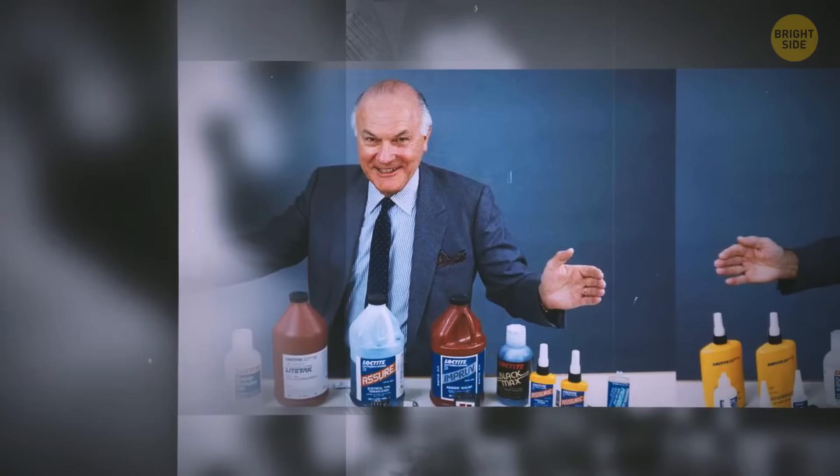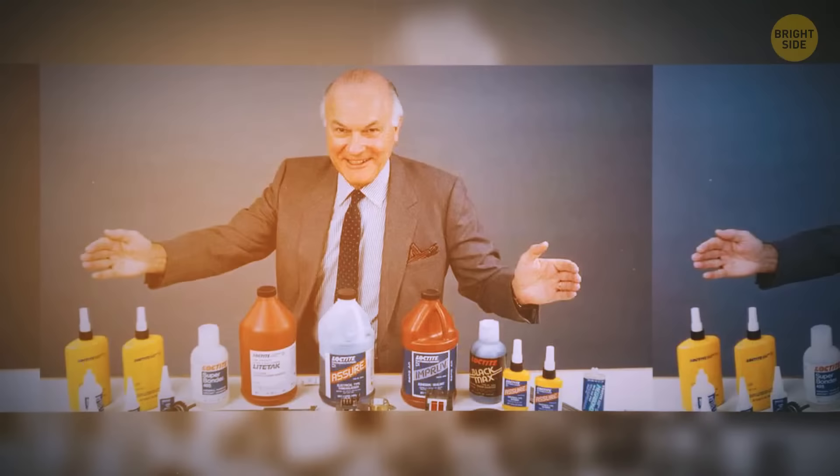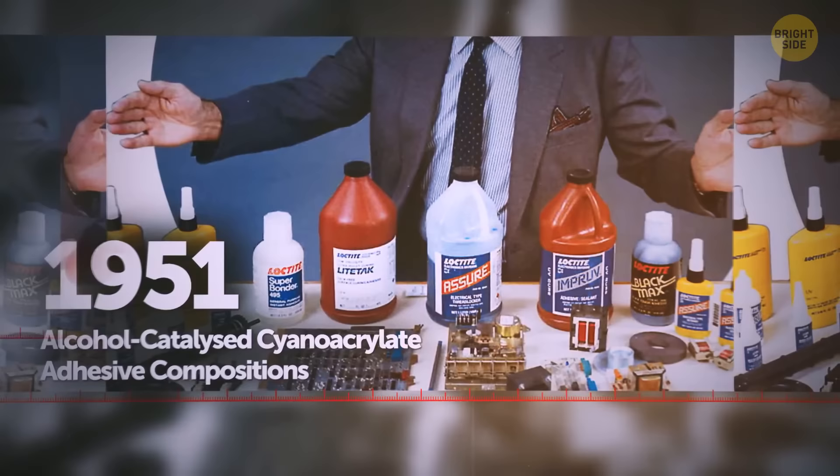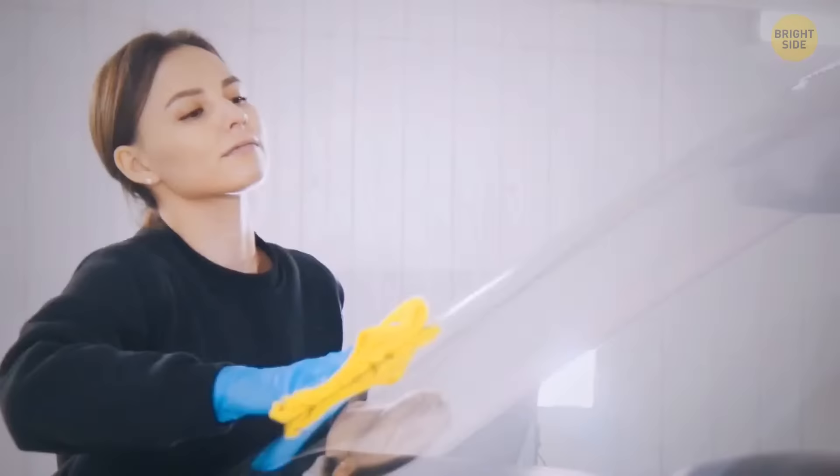Back in the 1940s, a man named Harry Coover stumbled upon a chemical formulation that seemed to stick to everything it touched. The scientific community didn't look much into it as the formula didn't seem to have many applications. It wasn't until 1951 that he looked more into the formula and decided to repurpose it with a fellow Eastman Kodak researcher named Fred Joyner. They gave it a proper full name, but you know it by the shorter version: superglue.